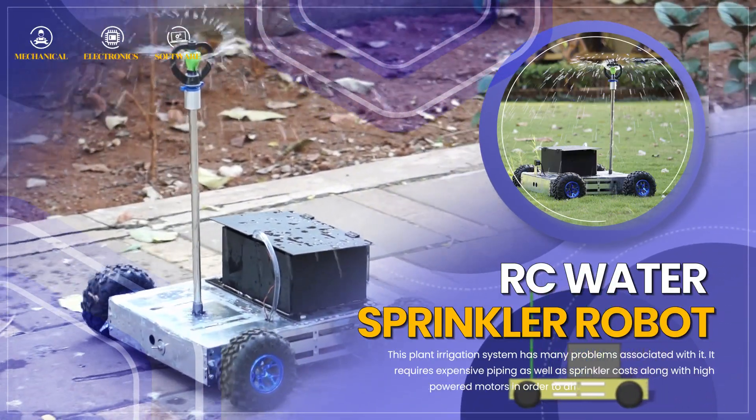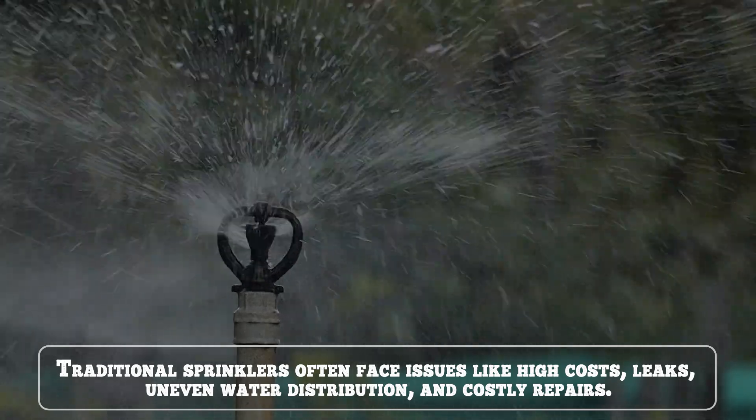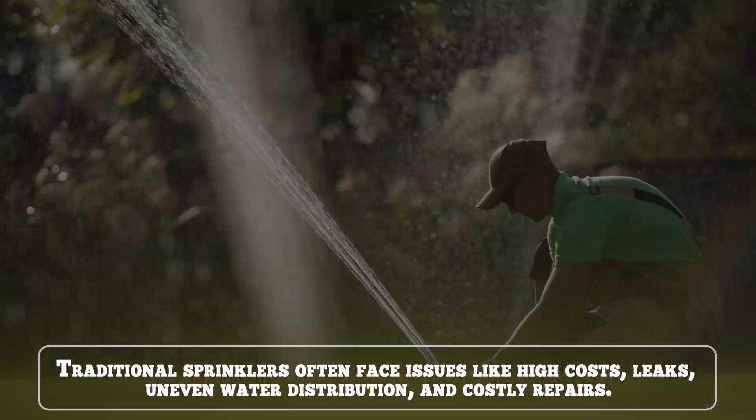RC Water Sprinkler Robot. Traditional sprinklers often face issues like high cost, leaks, uneven water distribution and costly repairs.